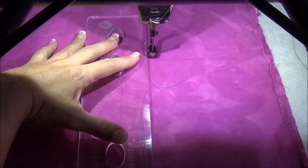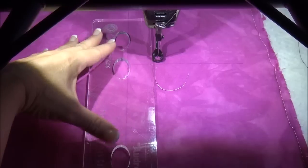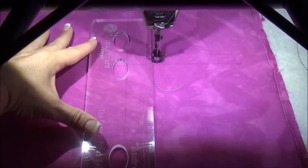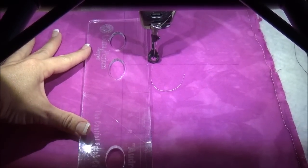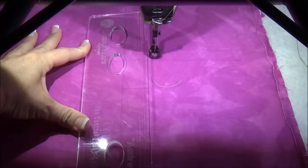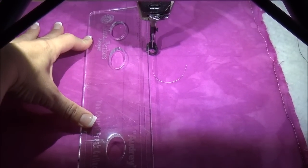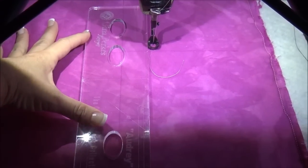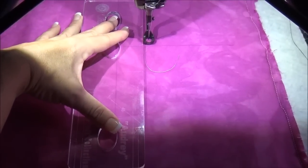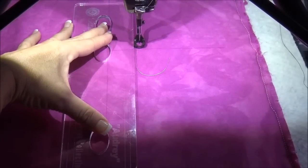The finger placement guides are positioned in the middle of the ruler so that the ruler doesn't tip. That's another common mistake — people will support the ruler too far over on the edge, and when the ruler tips like this, it allows your needle to hit the edge of the ruler. If you've ever done that, you know that's a mistake you don't want to repeat. So with this ruler, you will have great stability and positioning right in the middle where it needs to be.